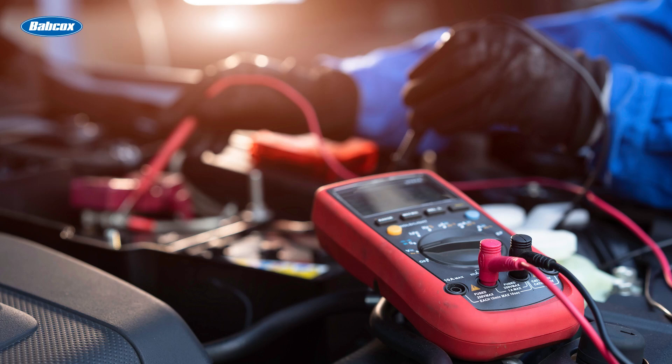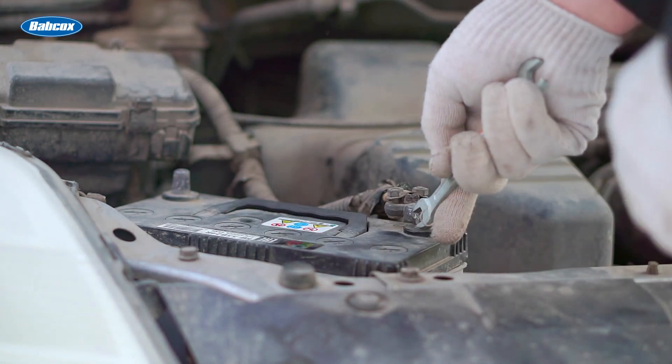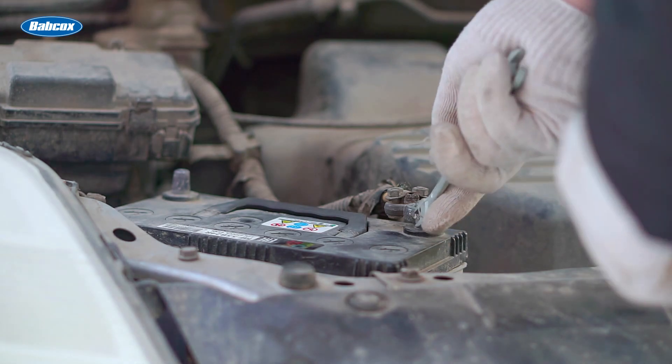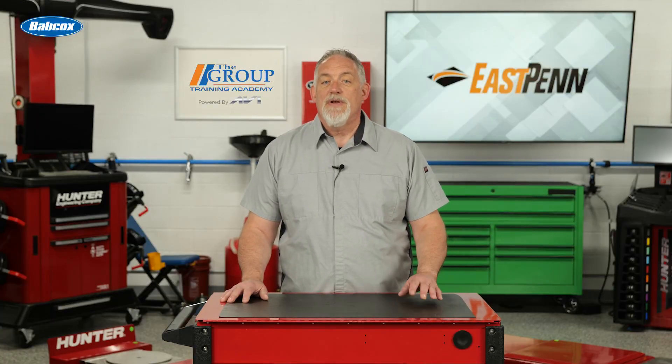Anyone with a simple voltmeter can test to see if there are more than 12 volts. You should have at least 12.4 volts, preferably 12.6, if the battery is fully charged and in good condition. Any voltage readings below 12 volts, however, may indicate underlying issues. The best thing to do at that point is to charge the battery and run more tests.